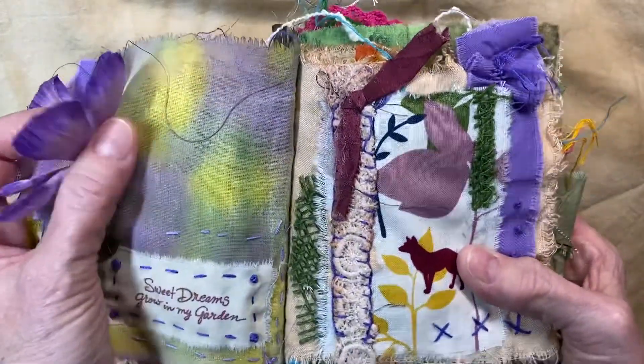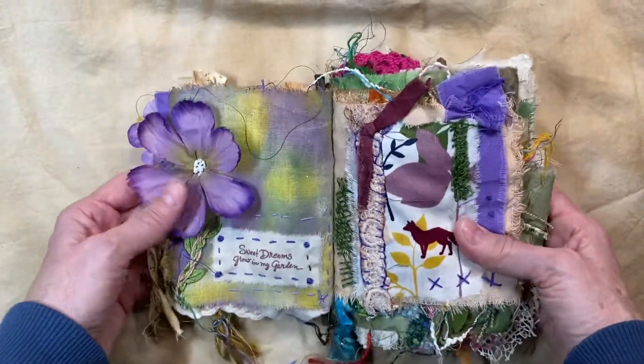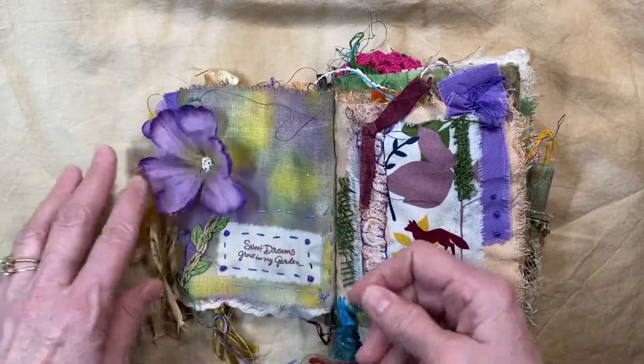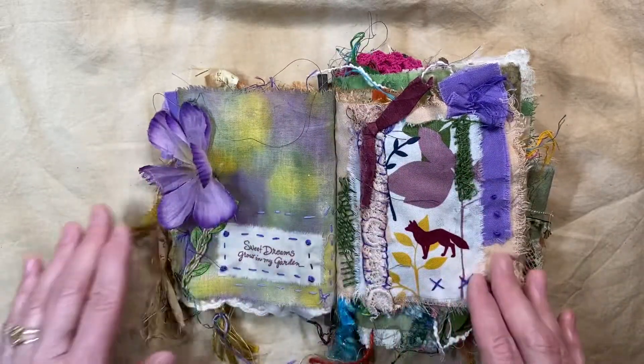You can maybe see the sparkle in this fabric a little bit — it just kind of glimmers. This is acrylic dyed fabric. It's just one-to-one watered-down acrylic paint and you just paint it wherever you want.